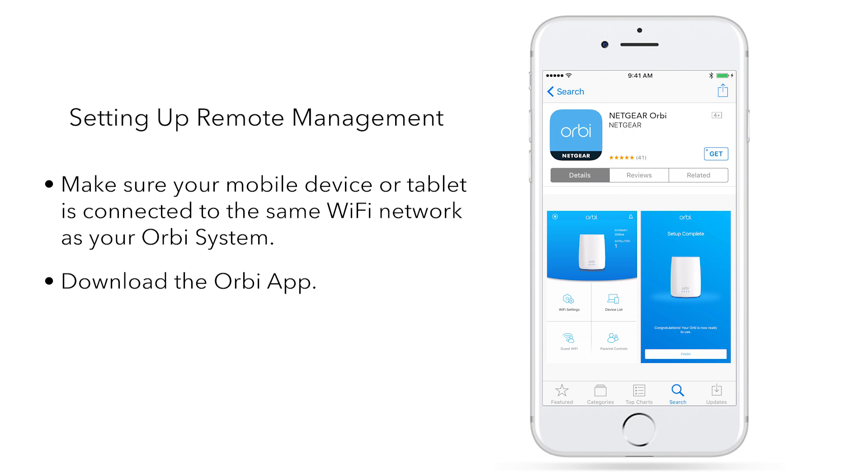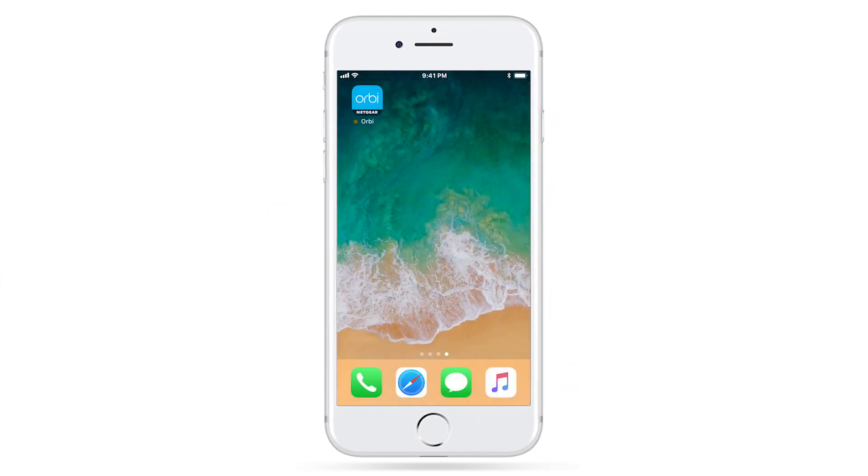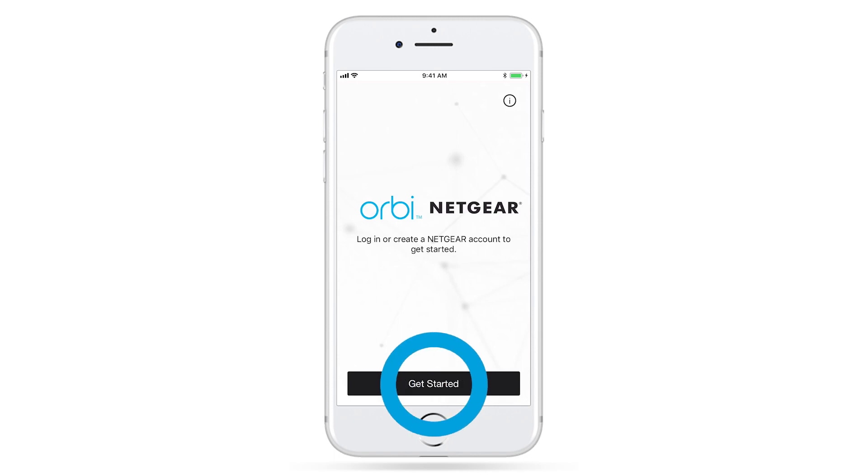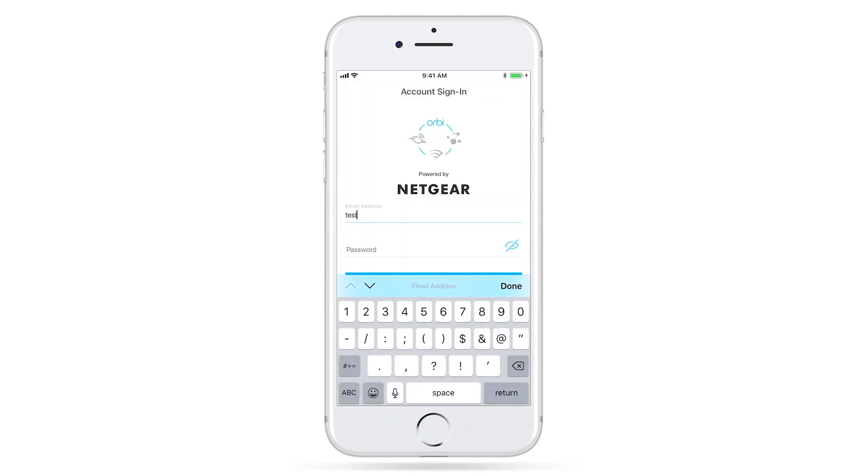Download the Orbi app from the Apple App Store or Google Play Store based on your device's operating system. Once downloaded, open the app and sign in or create a new Netgear account. This is required for setting up your router with Amazon Alexa.